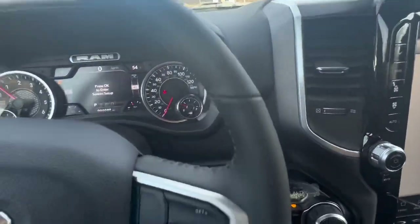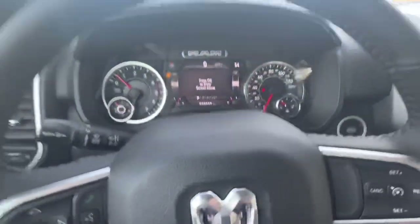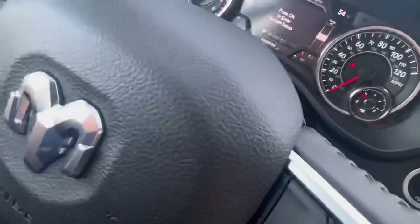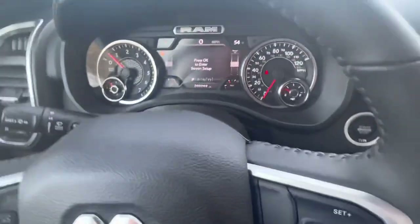Universal garage opener right there, pretty cool. And then you can always adjust the steering wheel and the pedals right there.